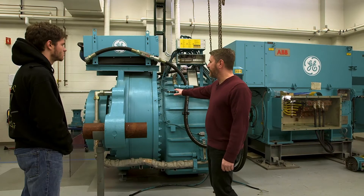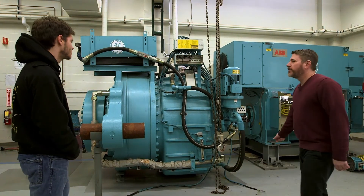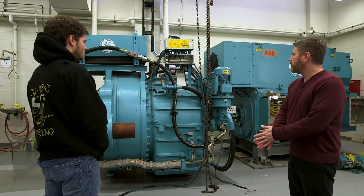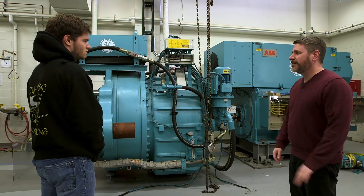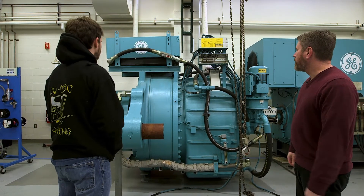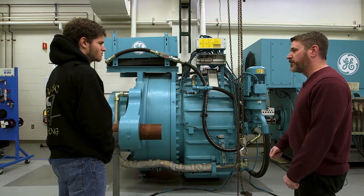What you see here is the gearbox and generator from a GE 1.5 megawatt turbine. The turbines you see in Altona, that area, are all GEs — the smaller ones. The bigger ones with the fins on are three megawatt turbines.